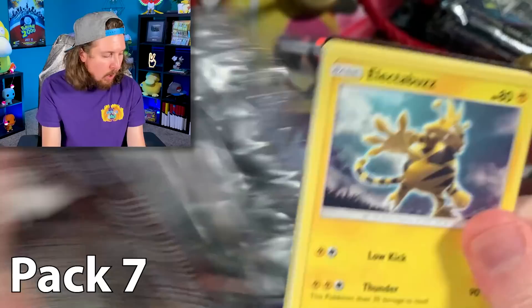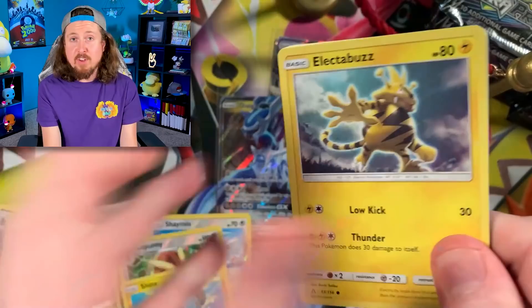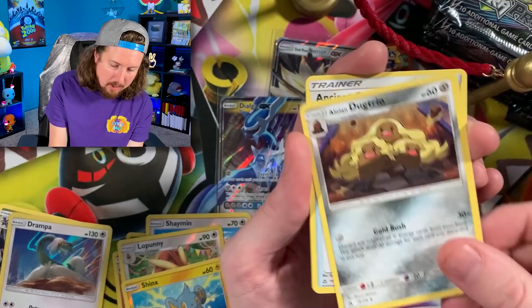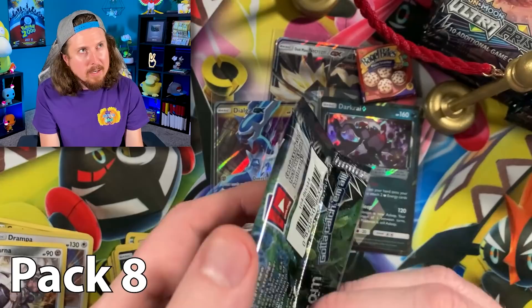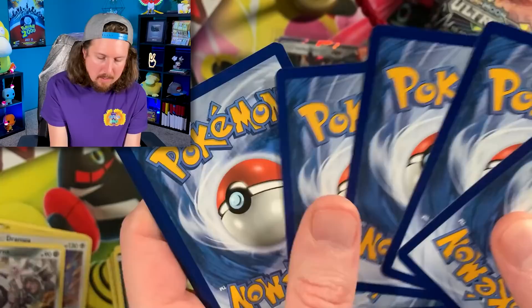Maybe you are new here to the channel — we are on the road to 1 million subscribers. Please hit that subscribe button. You can say you were part of the first million. Tell all your friends and family to subscribe if you want to help out. We got Stunky and a Magearna. I feel like we have not seen a Magearna in quite some time.